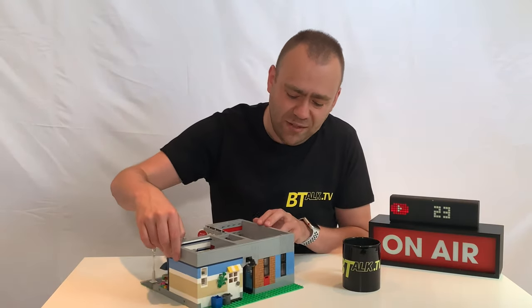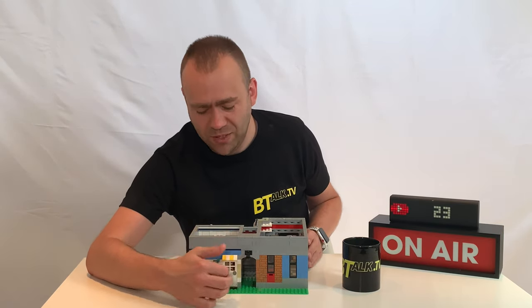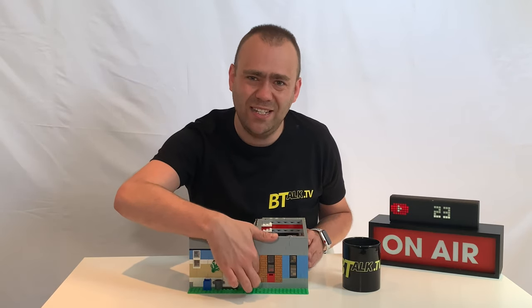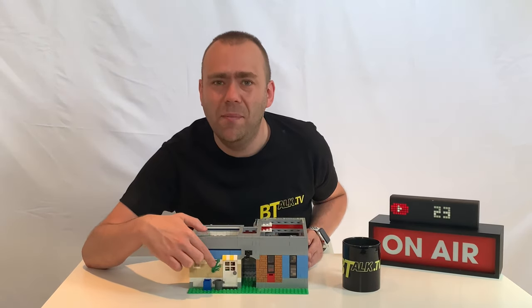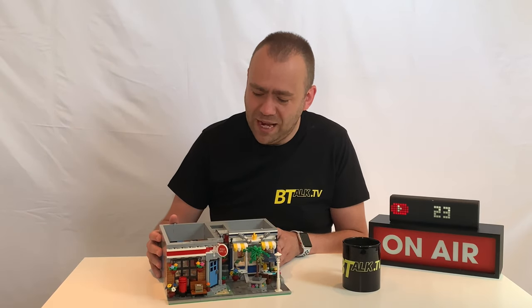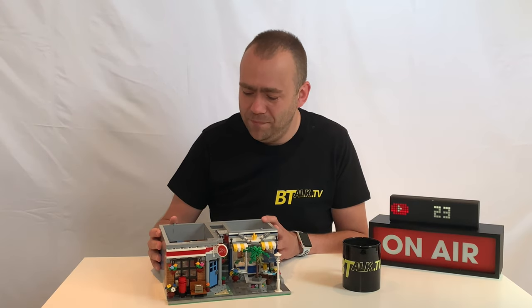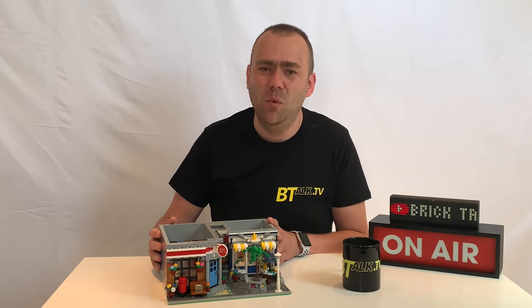Around the back there's still a little detail to show - a small alleyway blocked by the stairway in the middle, a rear exit for the fish and chip shop, the post office rear exit in the alleyway, and some detail with a light, some bins, and a bit of greenery growing up the back. Overall this ground floor level is really great - I really love the detail, and I loved how it's quintessentially British, summing up the sorts of shops we would have seen of yesteryear.